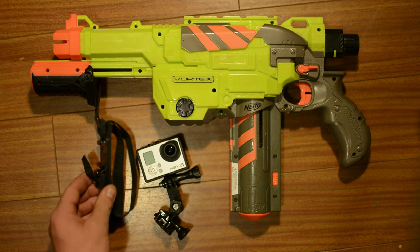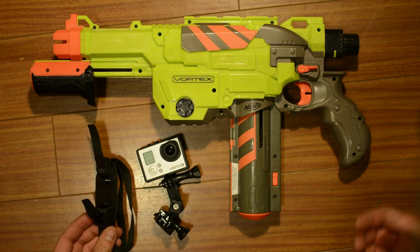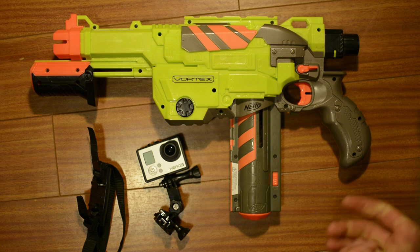So we're going to be using the vented helmet strap mount. One of the nice things with this is we don't actually have to use one of the adhesive mounts to do this, we just use this. It'll mount for however long you want to use it for and then when we're done we can take it off and we haven't used up one of our GoPro mounts.